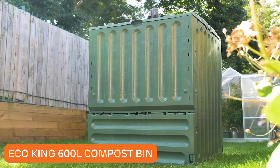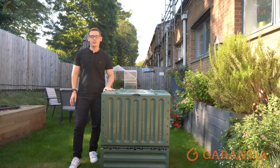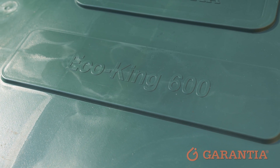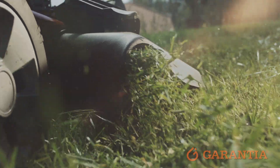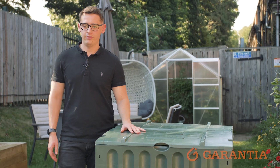Introducing the 600-litre EcoKing compost bin, the perfect composter for your medium-sized garden. Thanks to its large storage capacity, the EcoKing compost bin allows you to compost more and enrich your garden. You can fit up to 15 loads of grass clippings in this compost bin, making it the perfect bin for any garden enthusiast.